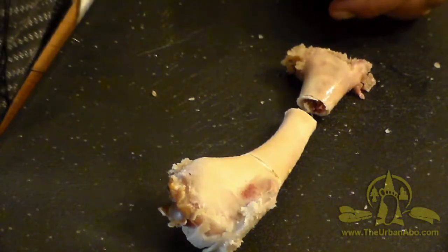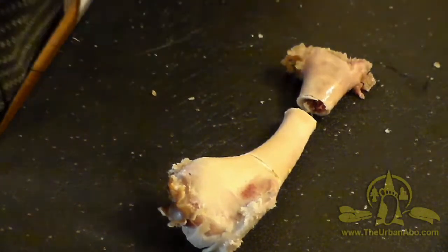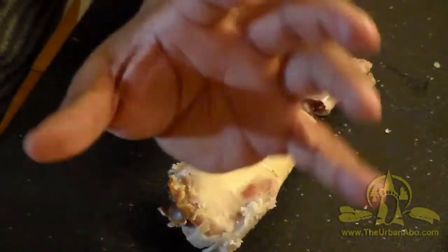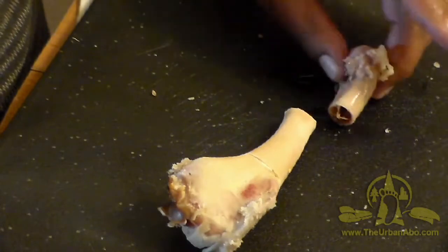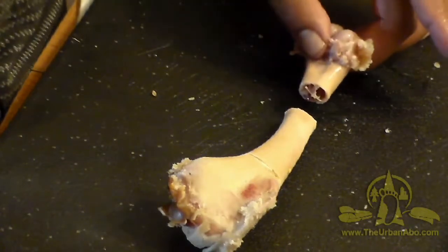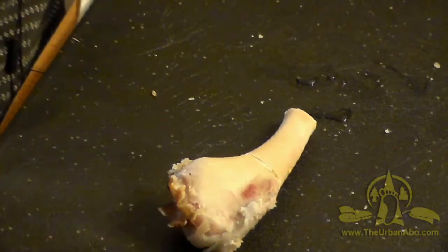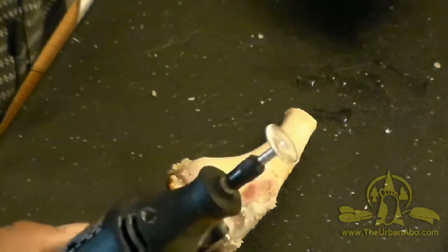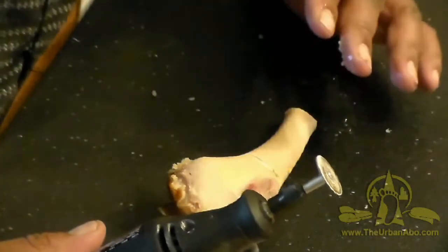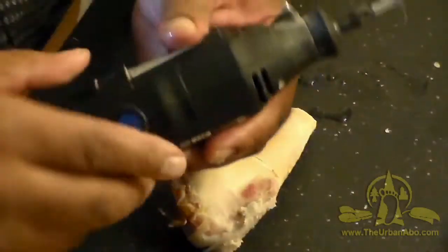By 'bell' I mean, like a trumpet or saxophone, the part that makes the big resonating sound. We're going to switch to modern tools — high tech compared to stone tools. I've got my Dremel tool just to make things go faster for this video.